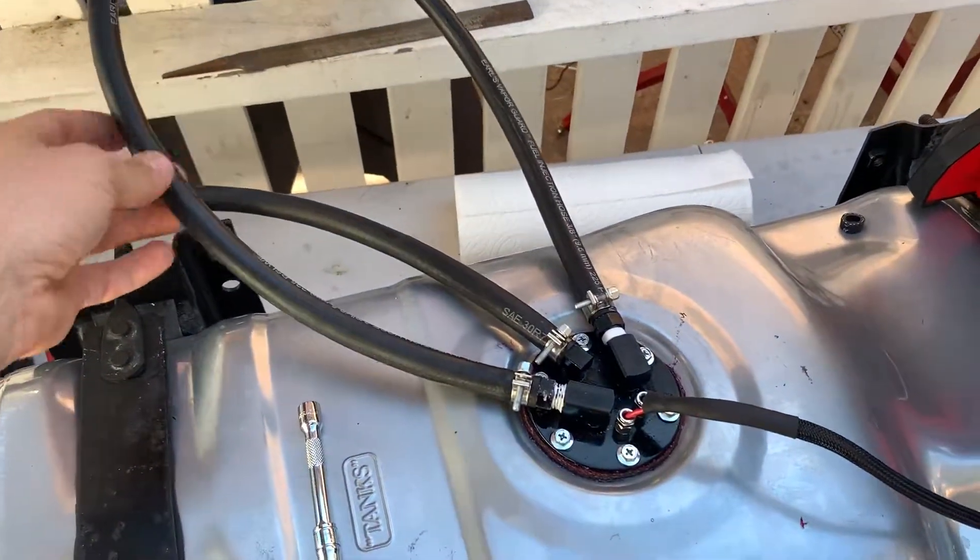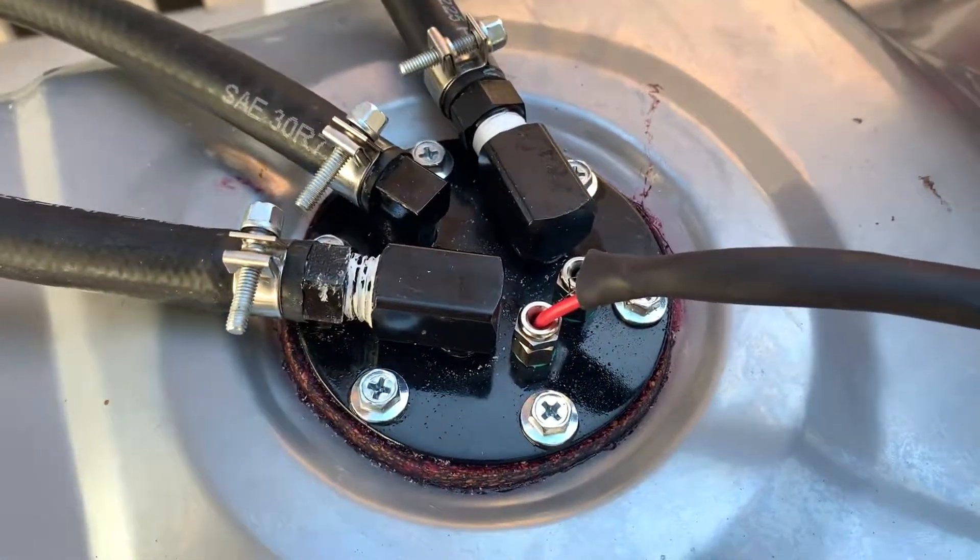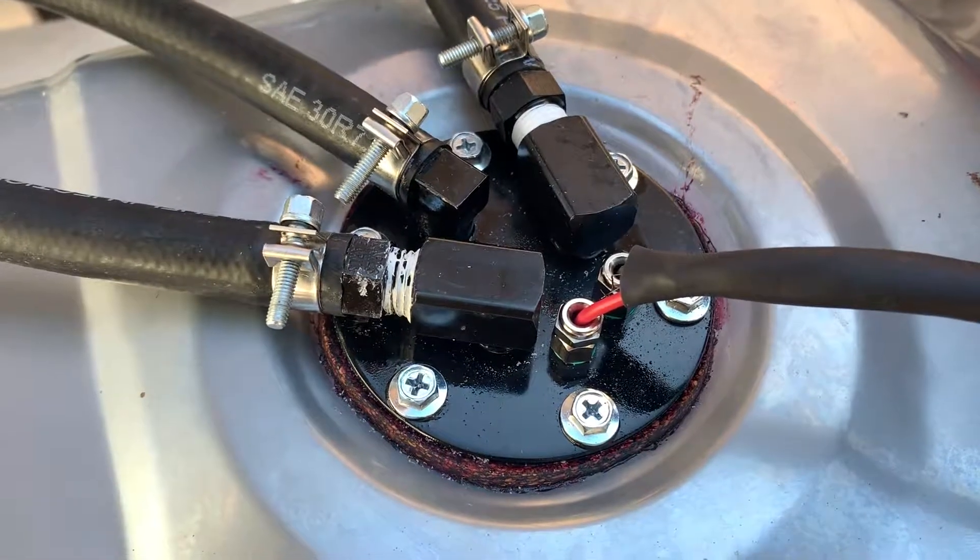Brian's gonna kink the hose to increase the pressure. Go ahead Kevin and turn on the power. Pump's running.